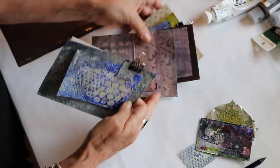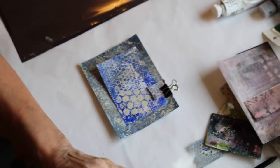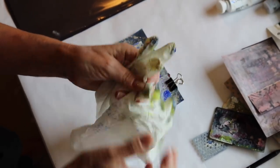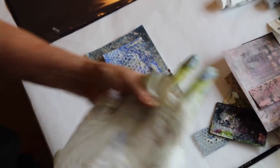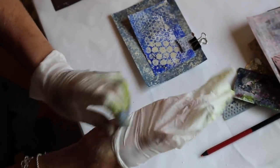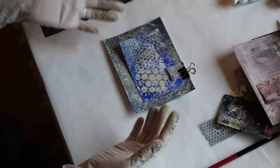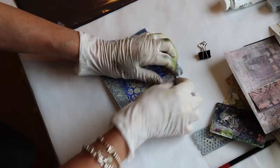I'm putting my gloves on because this is going to be pretty messy. Where I live it's really hard to get gloves these days, so I'm using them over and over. You can turn the glove around to use the other side to get more wear out of them. You should use gloves when working with lots of paint, even though it's non-toxic.